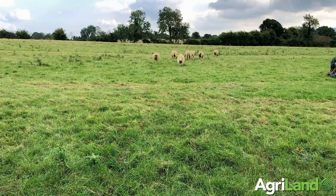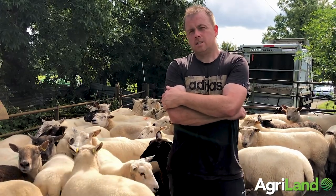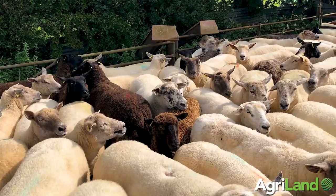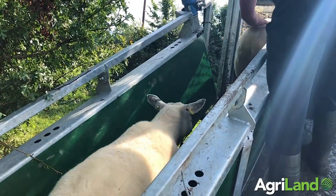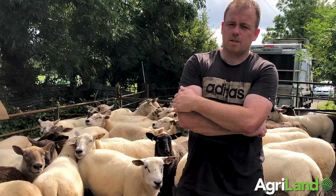The shower unit works with jets on the floor and jets on the roof, pressurizing the water into the wool. This is okay if the sheep are shorn about six or eight weeks beforehand. But as the year goes on the wool gets heavier, and it's very difficult for the shower unit to get the water into the wool and into the skin. With the plunge dipper, the sheep go down in and soak up the water — that's why I recommend the plunge dipper a lot better.